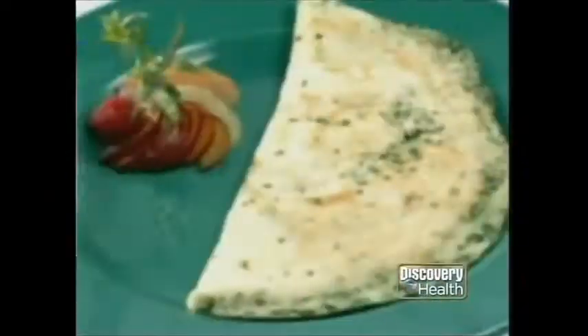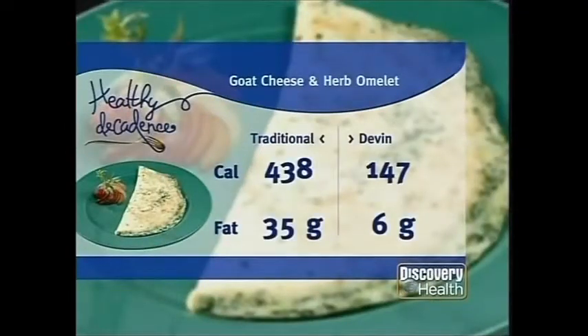Simply fold this over and plate it up. With this one, you save a third of the fat and calories over the original version. You save 291 calories and 29 grams of fat. Since this is so light and I have such a sweet tooth, I'm going to figure out a way to have something sweet also. When I come back, I'll show you my oatmeal cranberry muffins. Stay tuned.